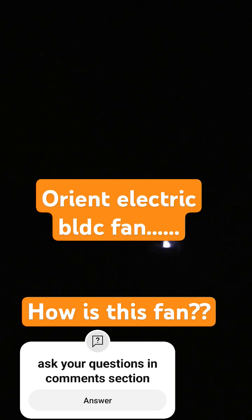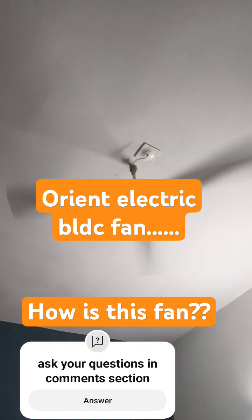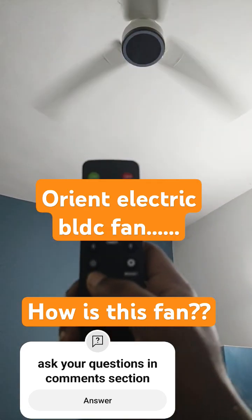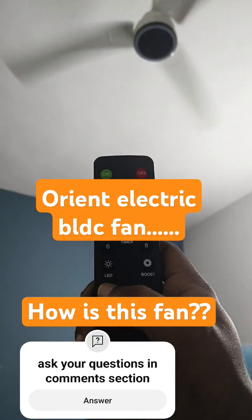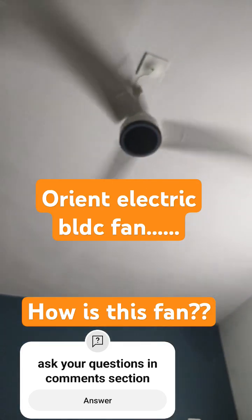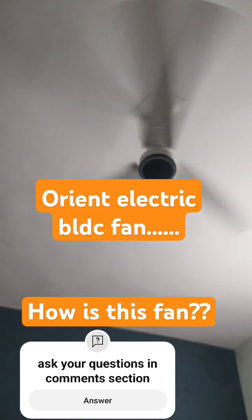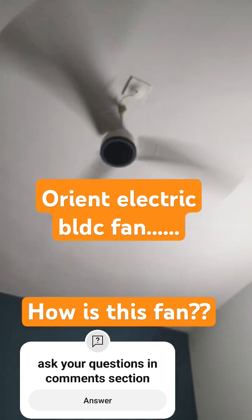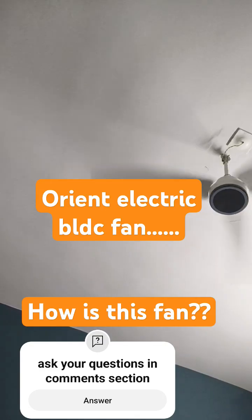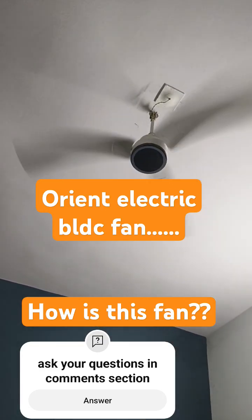You can simply use it as a bedroom light. Coming to the airflow, I'm clicking on the boost which is the top speed. The airflow is awesome — pretty much okay and satisfied with this at this budget.